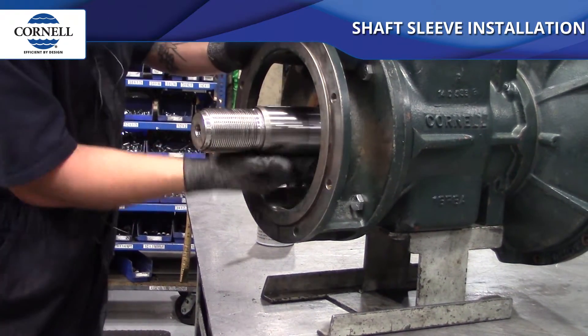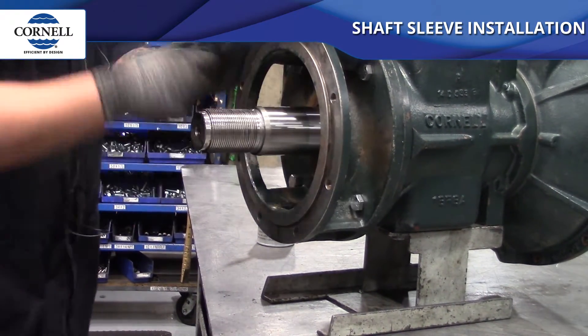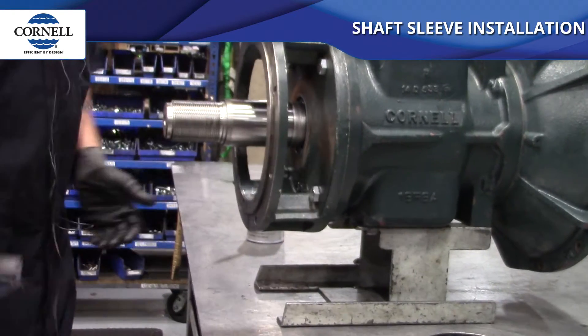Wipe off any excess anti-seize that may have been pushed back between the shoulder and the sleeve, then let it cool down and continue with your pump building process.